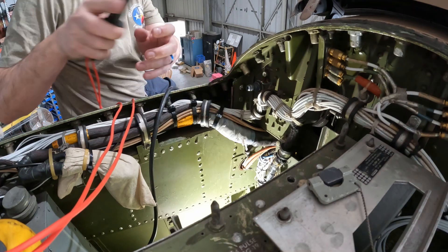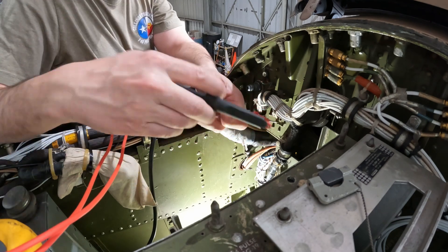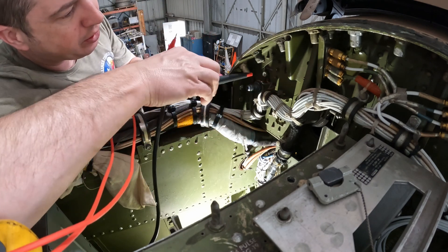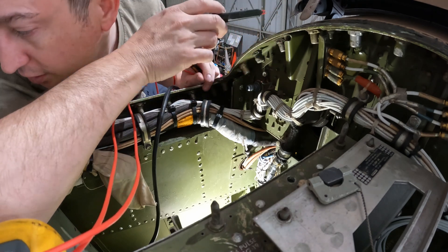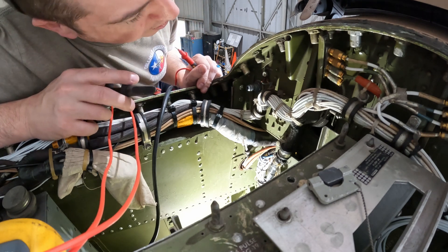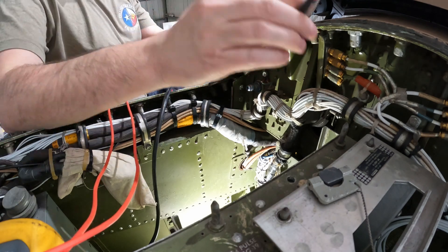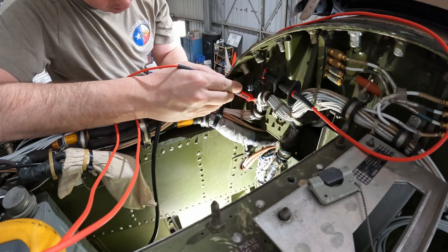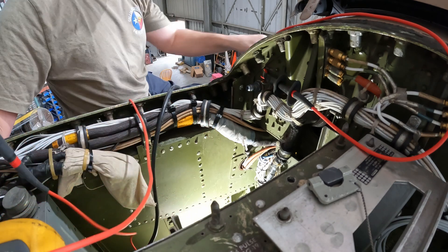All right, should get the beep — there we go. Now we find one of the grounds. Realistically it's any piece of metal; let's see, there's one right here. Good connection, awesome. Find the mirror.